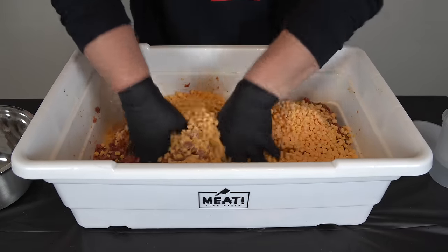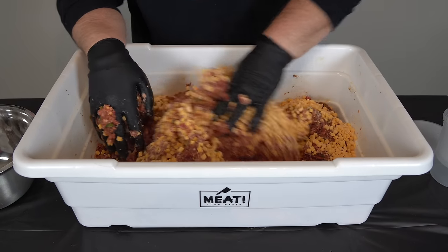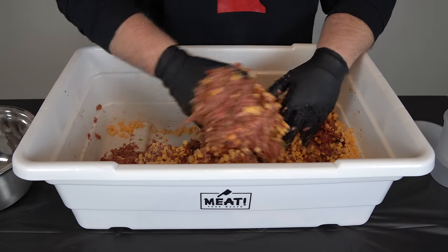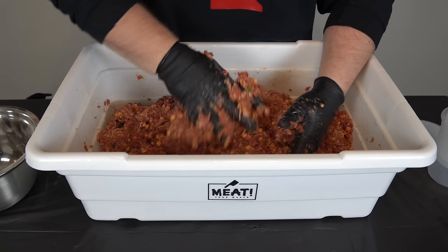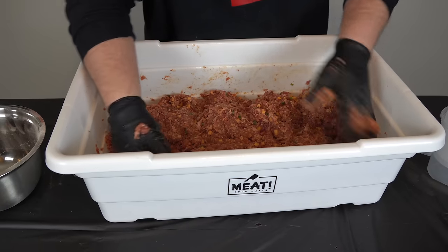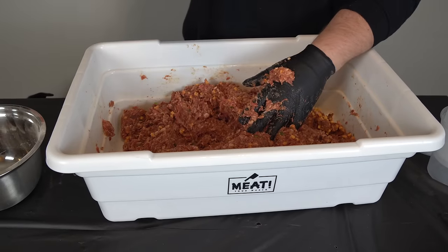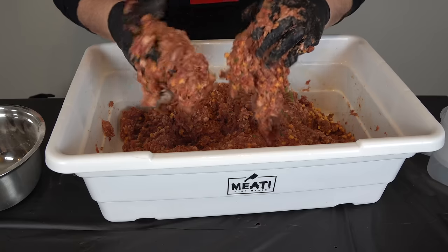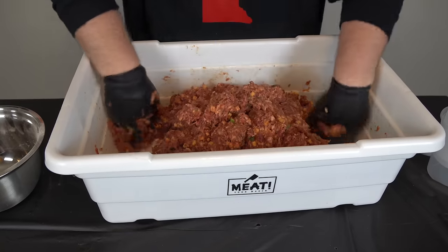Now we're going to mix this up and get everything evenly incorporated. This ended up being a little bit over the percentage of cheese in my recipe, but nobody's going to complain about more cheese. As I'm mixing, if it isn't quite as tacky as you think it should be, you can add a little bit more water — just don't add too terribly much. You can see it's sticking to my glove and not falling off — we're starting to get a really nice bind on here.